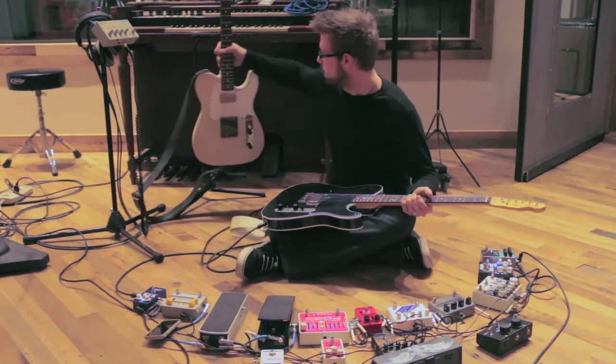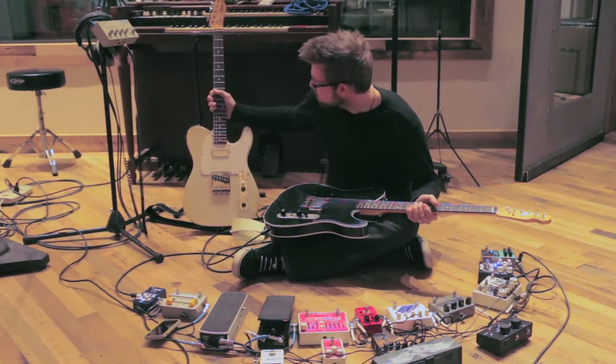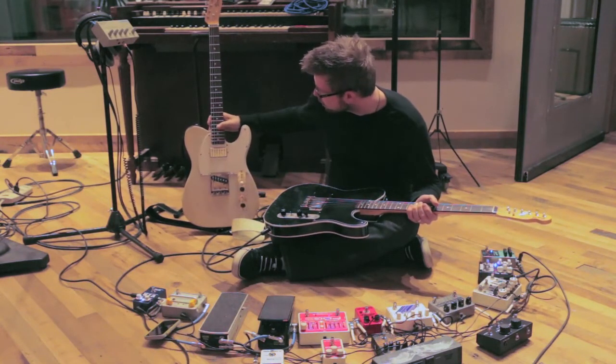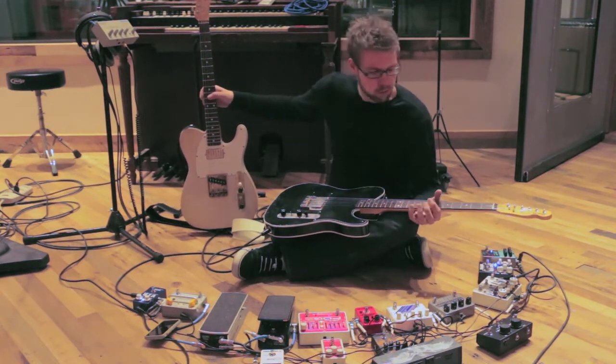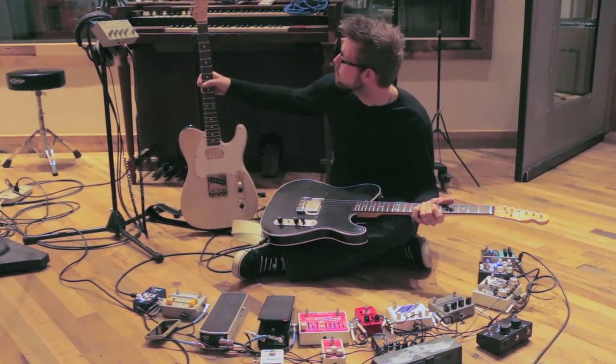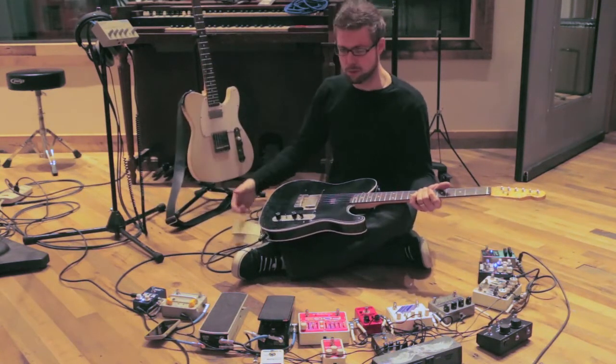The other guitar here is this white one. It's the same Telecaster build. It's got a neck pickup on it, a little more traditional in style. Strung with thicker strings — I used 10 to 52s on the black one, and this one has 12 to 56, so it's a little more meaty tone. I had some fun with that on a couple of overdubs and a couple of tracks.